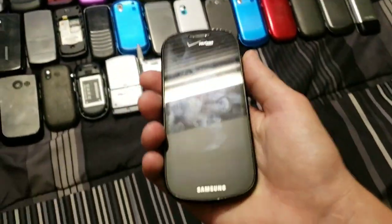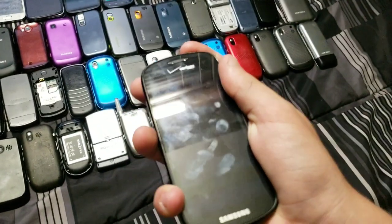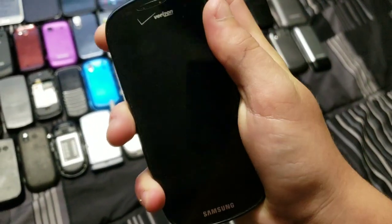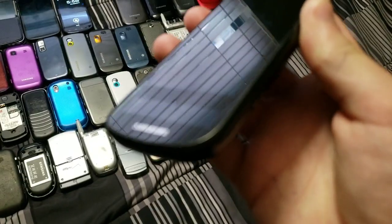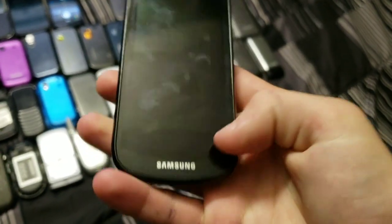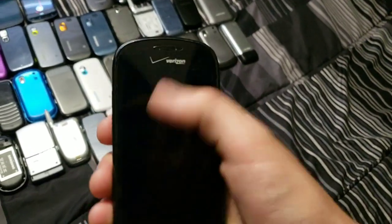Next up we have a cool phone — this is the Samsung Galaxy S Continuum. This one works perfectly fine. As you can see it has two screens: one is a ticker display where you can slide across to control your music and stuff, and then there's the normal display. It's running TouchWiz, obviously, because it's a Galaxy device.